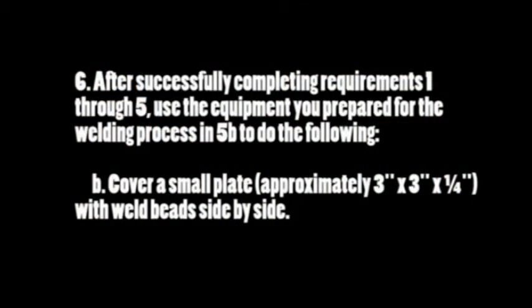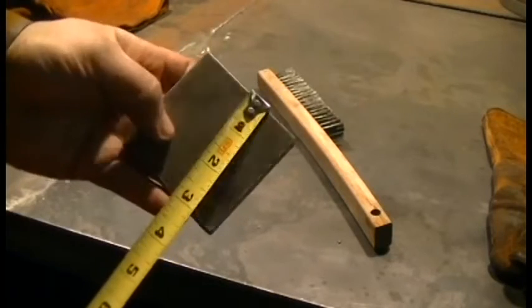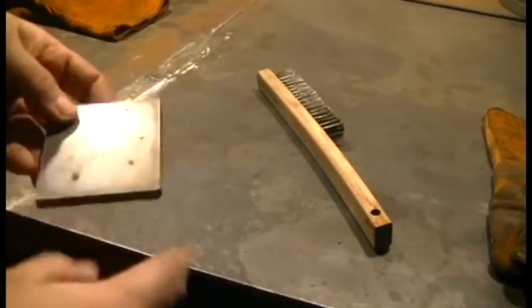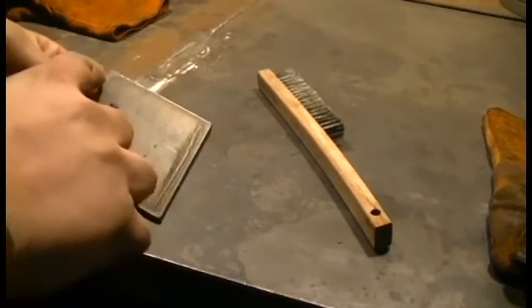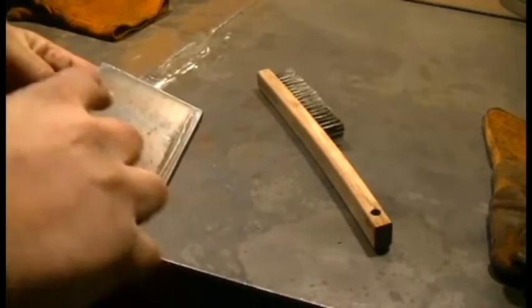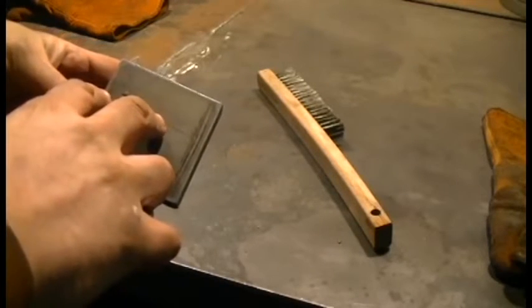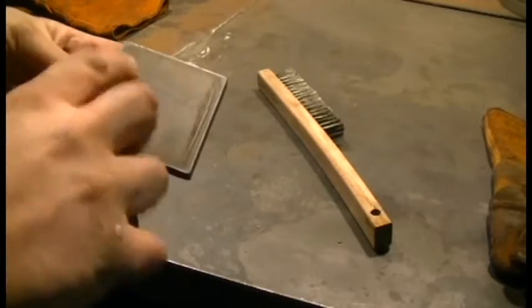Requirement 6B: cover a small plate approximately 3 by 3 by 1/4 inch with weld beads side by side. I've got my 3x3x1/4 inch steel plate and I'm going to clean this up a little bit, then weld one bead and then following beads, trying to keep them as close as I can without putting one directly on top of the other. This is called padding beads and I'll give you an idea of what it looks like in just a minute.